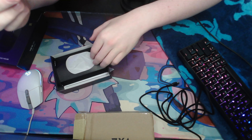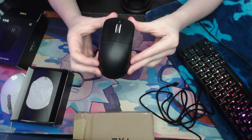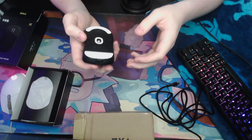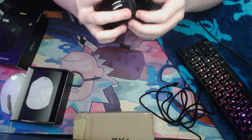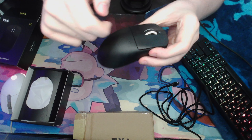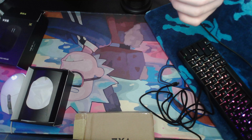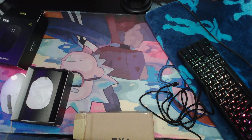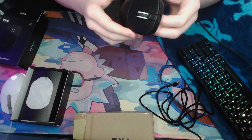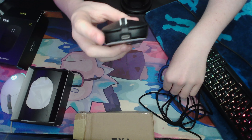See how easy that is? This is the mouse. The build quality, for £17, is amazing. I don't think there's anything on the market that could compare to the quality of this. It doesn't sound bad quality at all. The switches — here's a switch test. They sound amazing. I do not know what switches they are, but you know. And then you have the charging port right there for the USB-C that just plugs in.